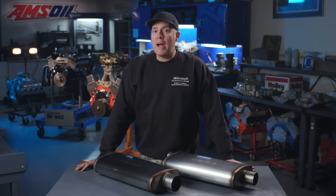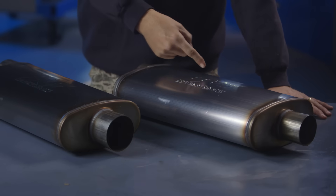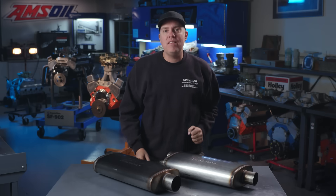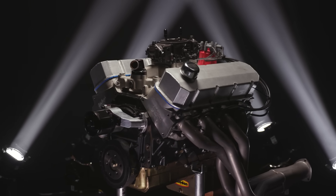This time on Engine Masters, presented by Amsoil, we're going to find out what happens when we try and cram 620 horsepower through a 2.5-inch muffler or a 3-inch muffler. And you're going to find out a really easy combo for 600-plus horsepower from a simple 454 Chevy.